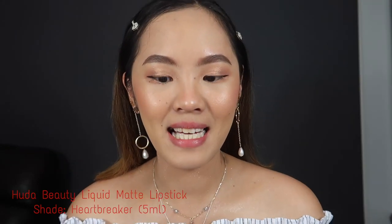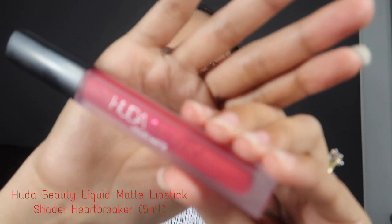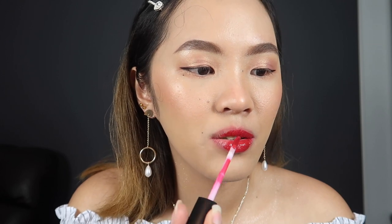The second-to-last item I'll be trying today is the Huda Beauty liquid matte lipstick in the shade of Heartbreaker. This is a full-size lipstick at 5ml. Let's try it on my lips to see the color. It's so easy to apply even though the name says matte, because it will have a matte finish — but when you first apply it, it's so smooth and so easy to put on.